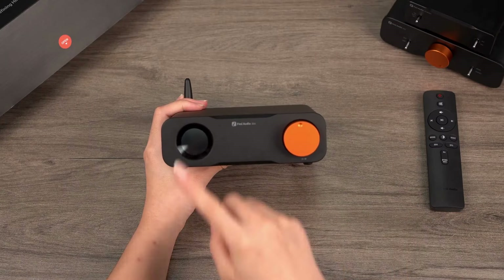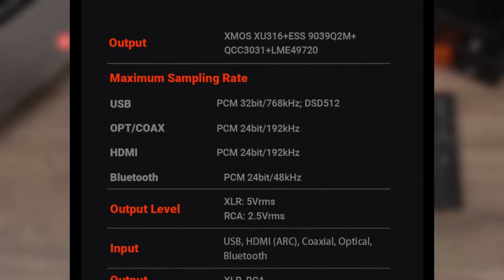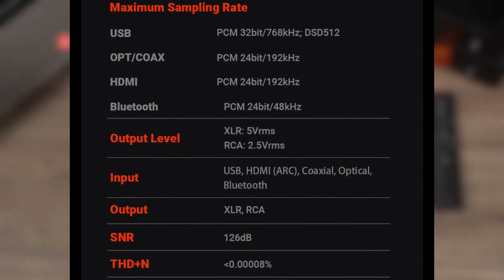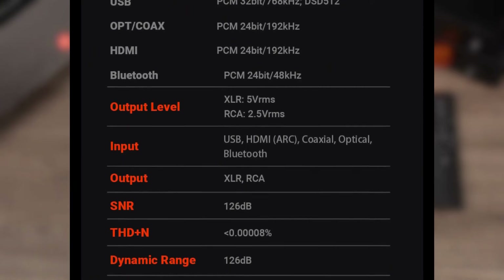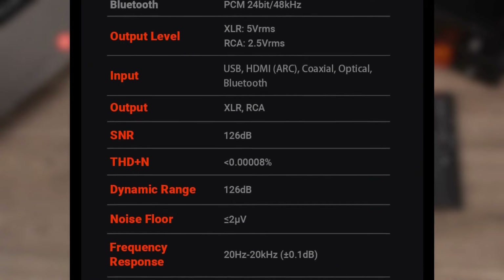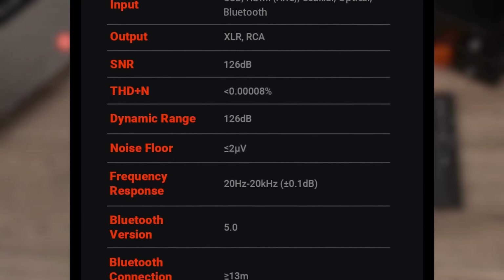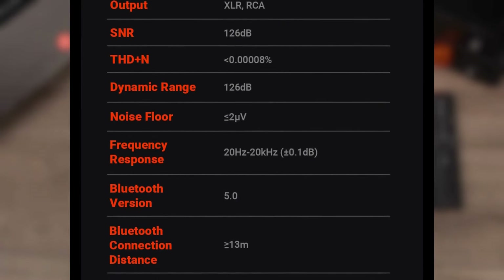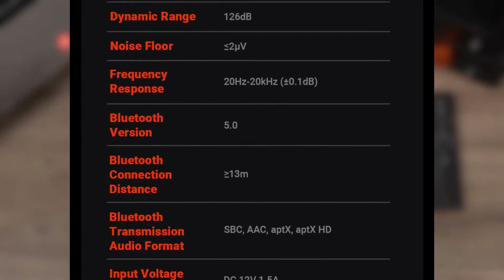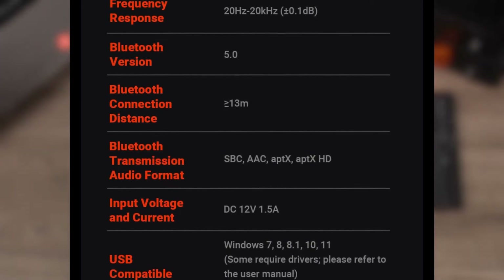Now let's delve into the key technical specifications of the ZD3. It offers extensive audio format support: USB up to PCM 32-bit 768 kHz and DSD512, while optical, coaxial, and HDMI all support up to 24-bit 192 kHz, and Bluetooth provides 24-bit 48 kHz. The XLR balanced output level is 5V RMS, and RCA output level is 2.5V RMS. The device boasts a signal-to-noise ratio and dynamic range of 126 dB, with an ultra-low distortion rate of 0.00008%. It supports multiple Bluetooth codecs including SBC, AAC, AptX, and AptX HD. The ZD3 combines high performance and versatility, making it the ideal choice for those seeking a high-quality audio experience.